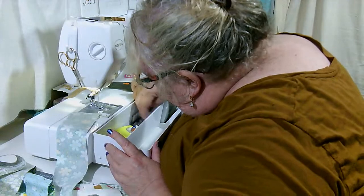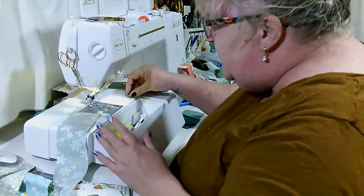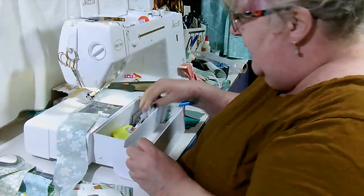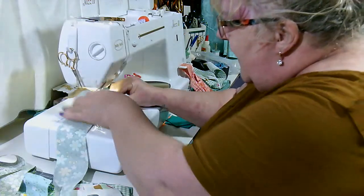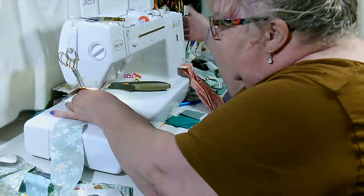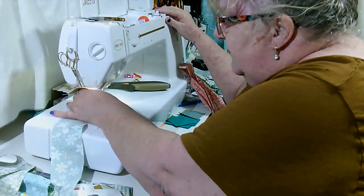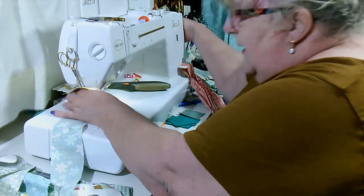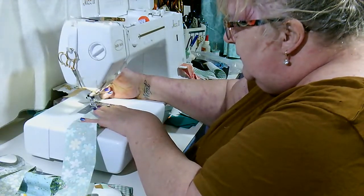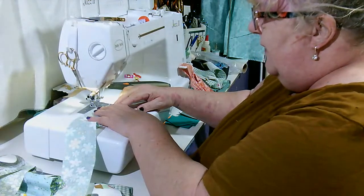My oldest son decided he was going to play the game of not doing the dishes well, so I would quit asking him. When he decided to do that, I treated him exactly like my mother did me. I walked into the kitchen and I pulled every dish out of the cabinet and let him wash every dish. I know that would be considered cruel now, but he never did that to me again on dishes.